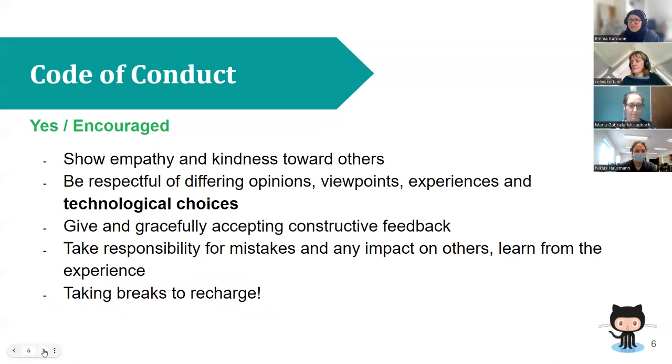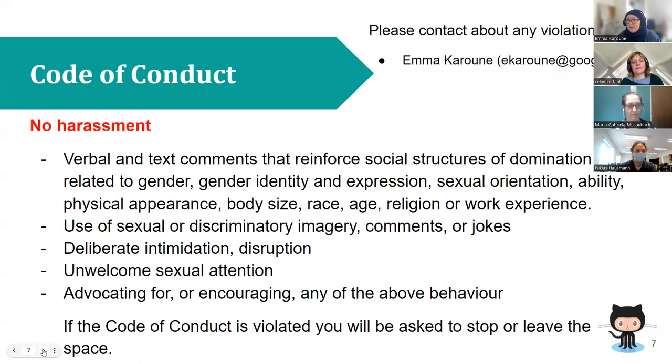Just to mention the code of conduct — it's basically be nice and kind and respectful to each other. In this kind of workshop we make mistakes and have lots of questions, so we need to be mindful that people work and learn at different paces. If something happens that you're not happy about, you can find a link to the full code of conduct in the HackMD document and report it to me or to Celine.